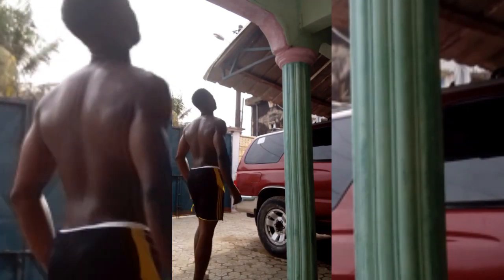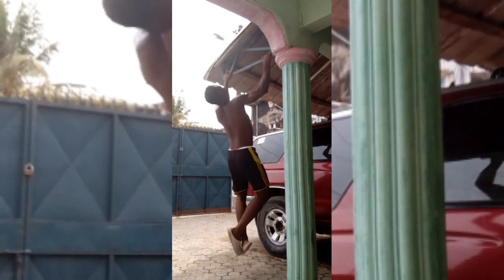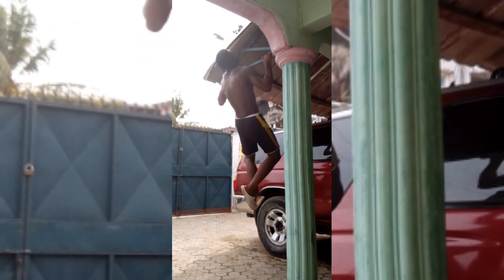Hello there, welcome to day 48 of my 266-day journey. For the past 40 days or so, I've been doing back workouts back to back and also leg workouts back to back.